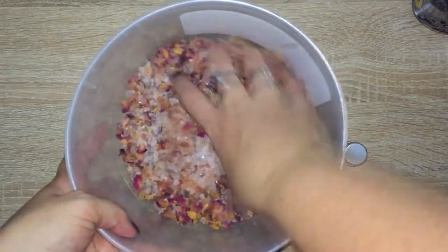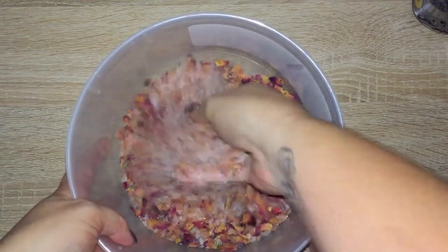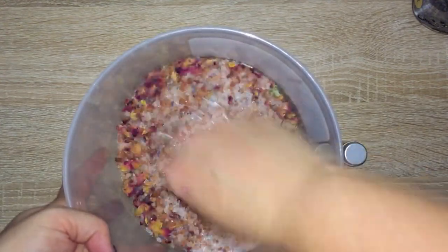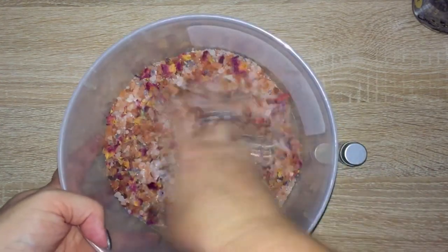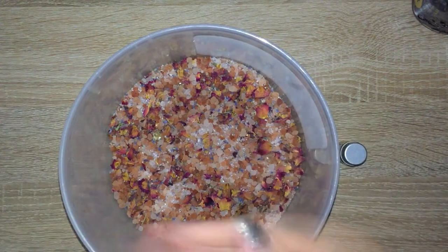As I mix, I make sure I'm focusing on my intention — I want the recipient of this gift, when they're in the bath, to really tap into that love for themselves. I like to use my hands to mix it too, just for a better connection.